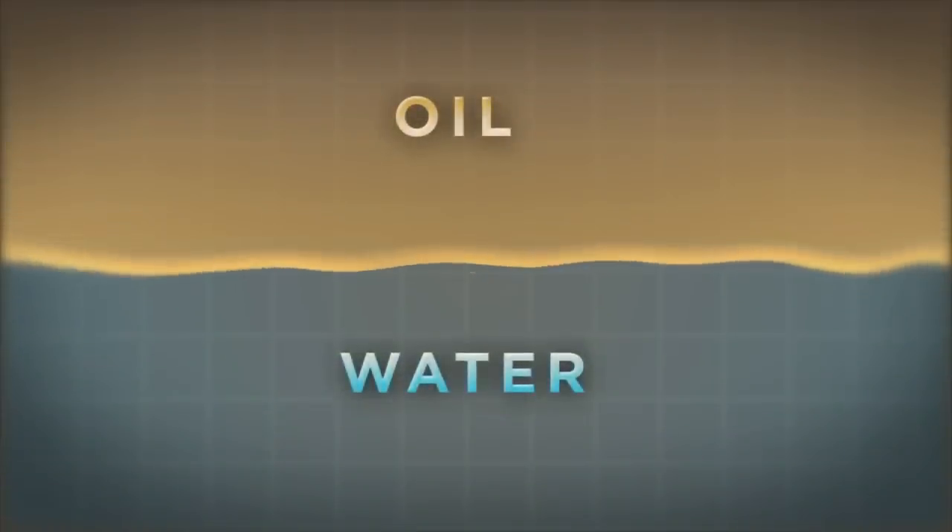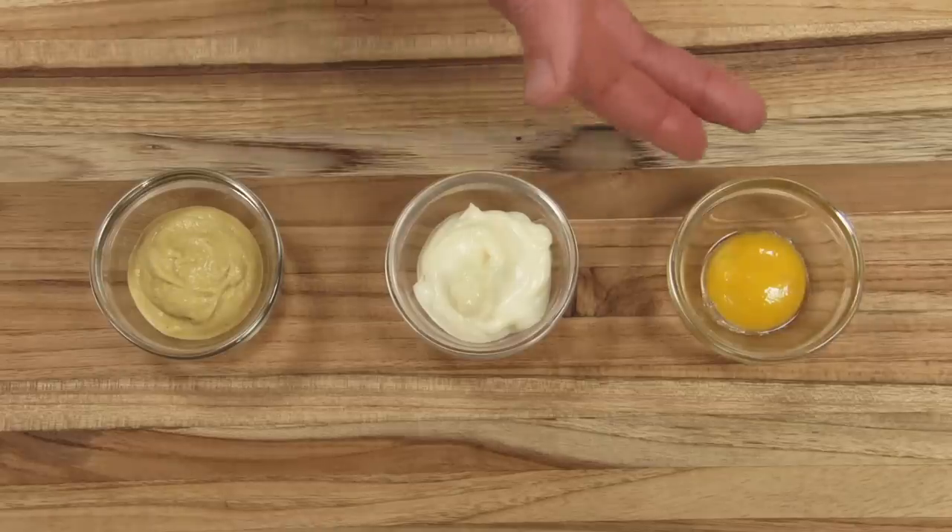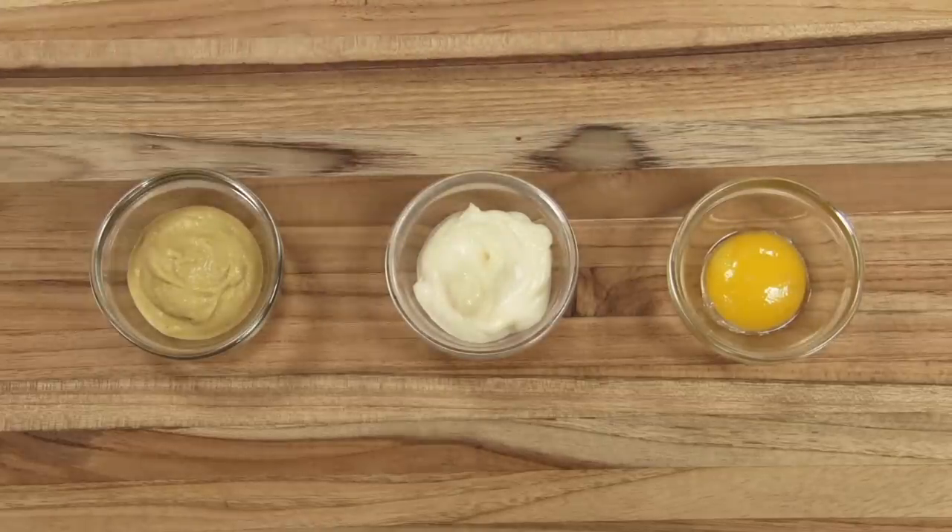The secret to a vinaigrette that stays together? Adding an emulsifier such as egg yolk, mayonnaise, or mustard can keep the emulsion intact longer.